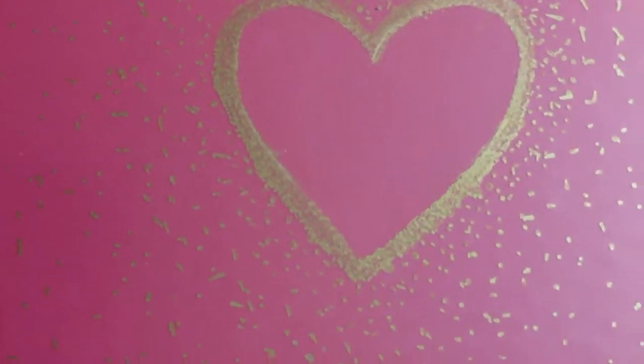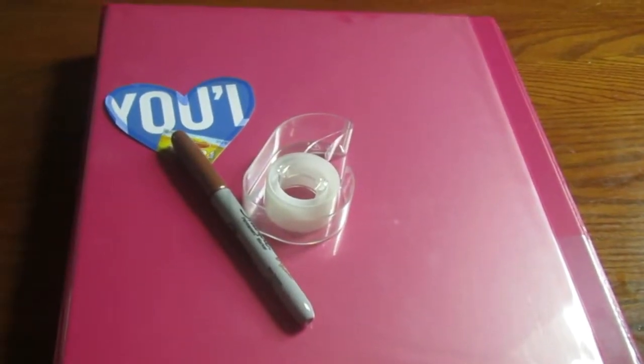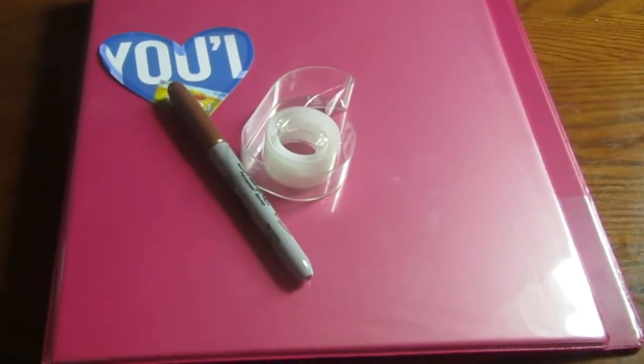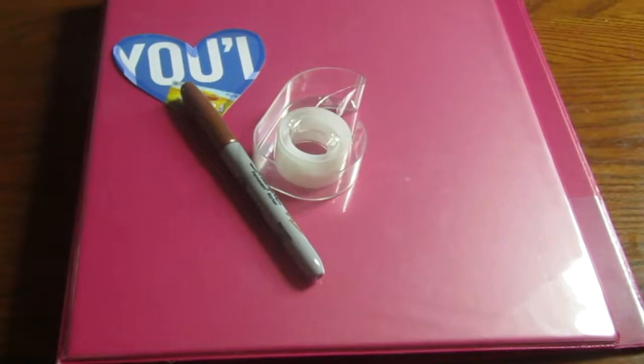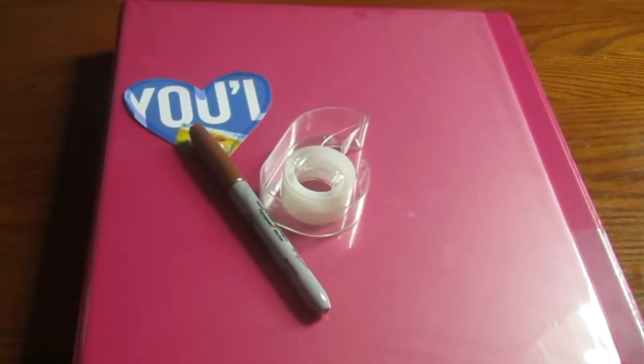For the next DIY — I don't know what you call this, but it is a design I saw on Pinterest and I thought it was really cool and wanted to recreate it. What you'll be needing is a heart shape cut out of cardboard, a Sharpie of your choice — I just chose bronze — some tape, and of course a binder.